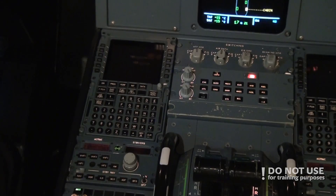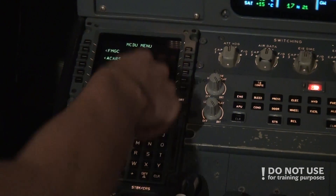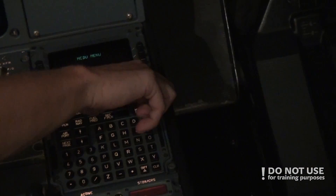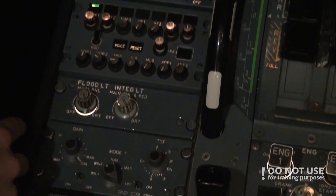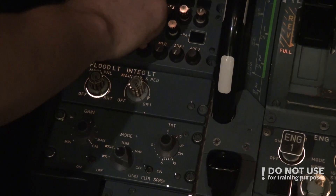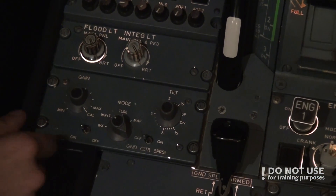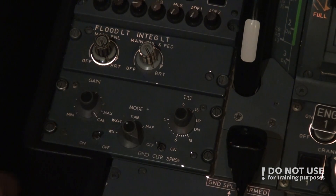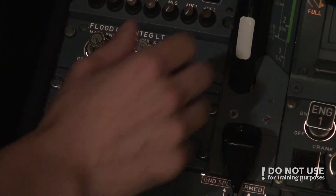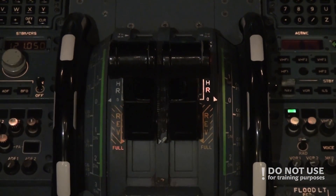After the central panel we go down to the pedestal and turn on the brightness on the MCDU and on the right side. ACP1 is on, we check the sound connection. The weather radar is currently on — that's very important — so we turn it off.